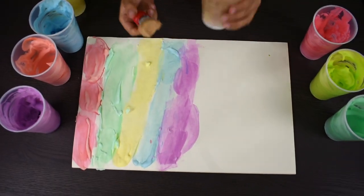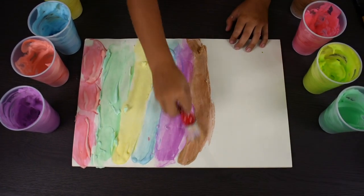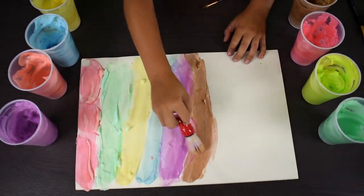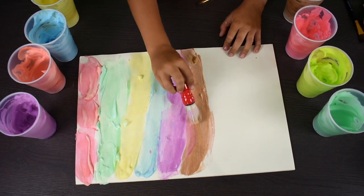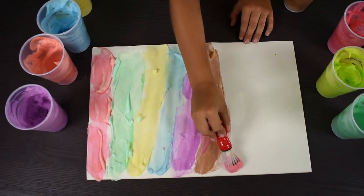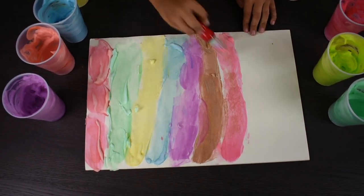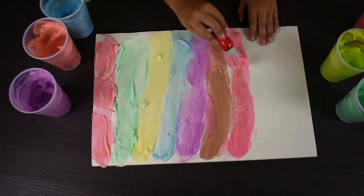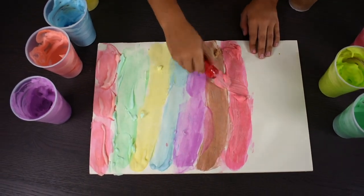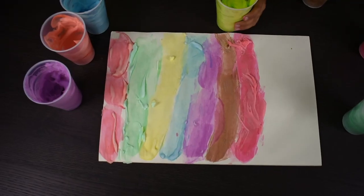Now coffee — the color. Actually it's brown, but I like calling it coffee. Now pink. Now light green.